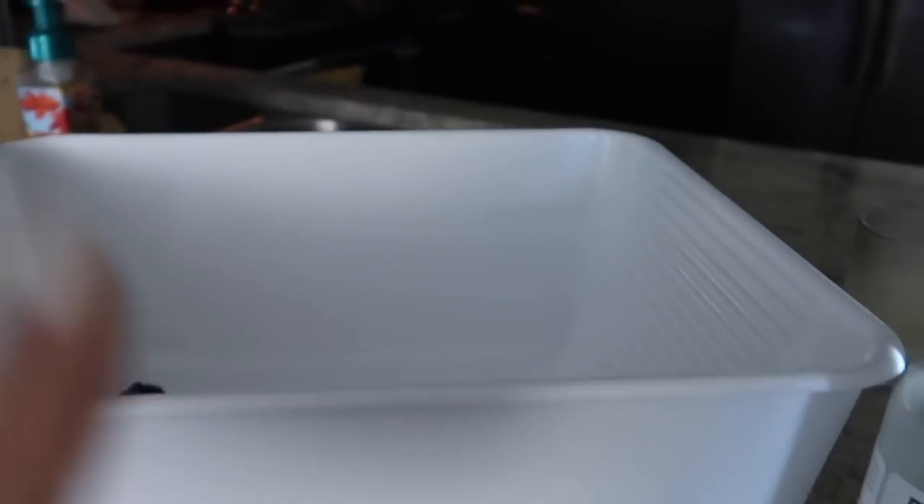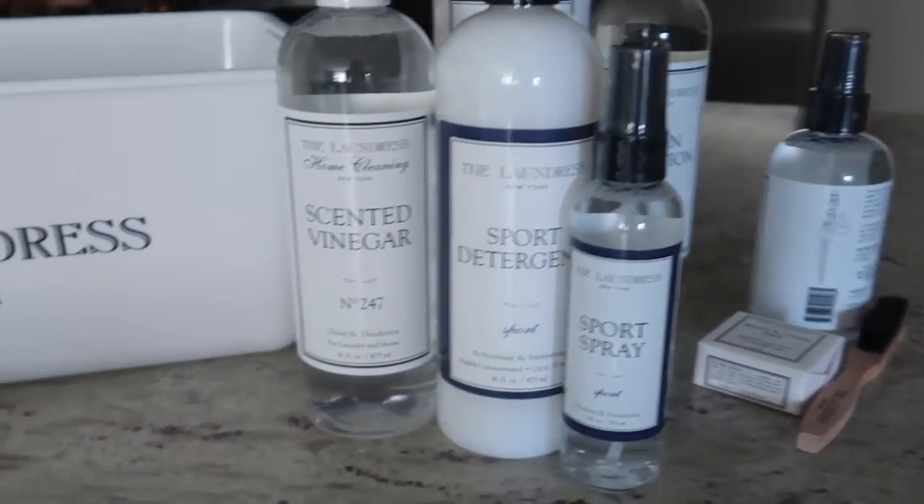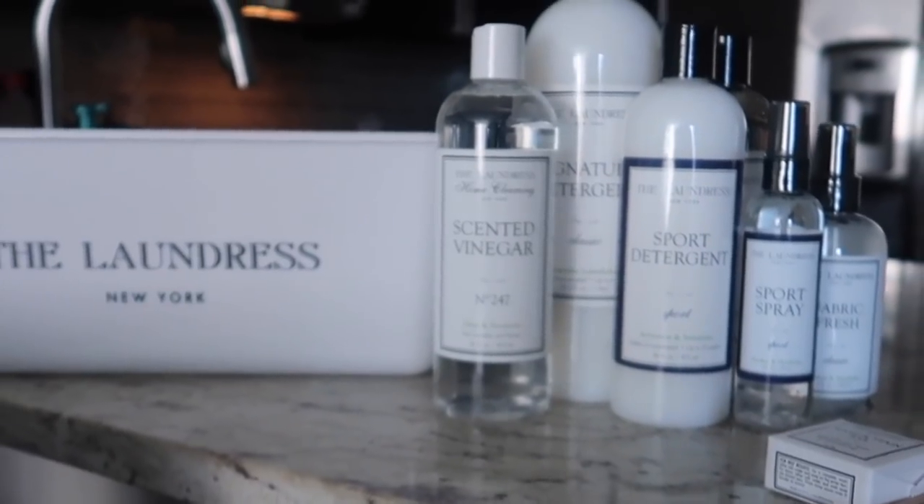What I love about this basin is it has a stopper so you can just drain it easily instead of the mess of pouring everything out. Another thing I love about The Laundress is that they're an eco-friendly brand — environmentally friendly, clean products. I just appreciate that when it comes to chemicals and things that I'm using in my house and in my clothes.